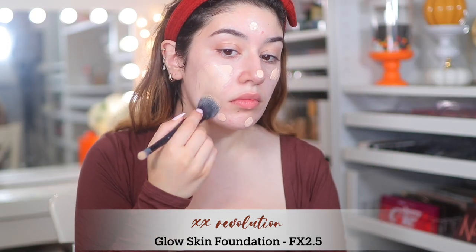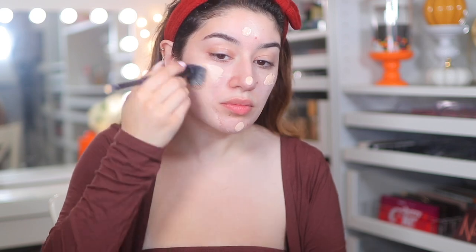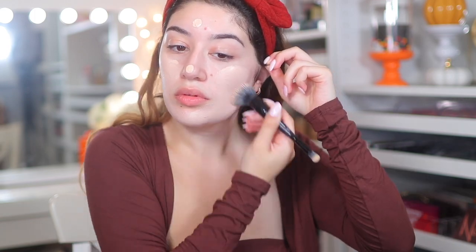For foundation I'm using the XX Revolution Glow Skin Foundation. Every time I use this I forget how much I absolutely love it. It is a full coverage, glowy foundation but it just looks so smooth on the skin and very flawless. I absolutely love this foundation and it's really underrated.